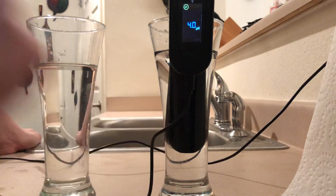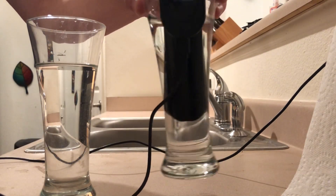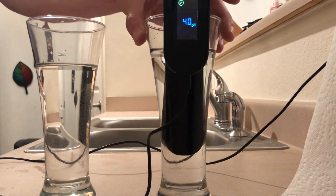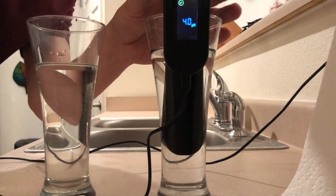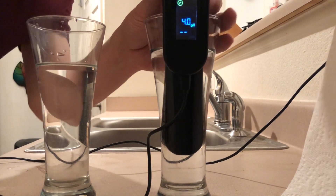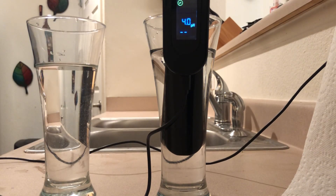It wants me to put it in the 4.0 solution, which it's already in. I swirl it around a bit to make sure the probe is completely exposed to the 4.0 solution. Then I press the button again, those lines come up, and it reads that it's in the 4.0.